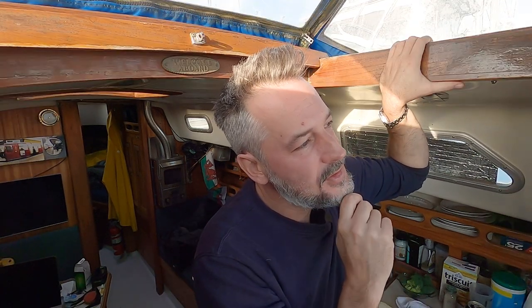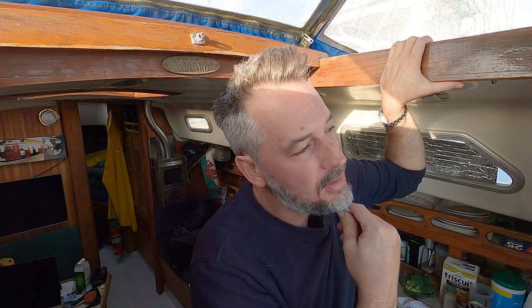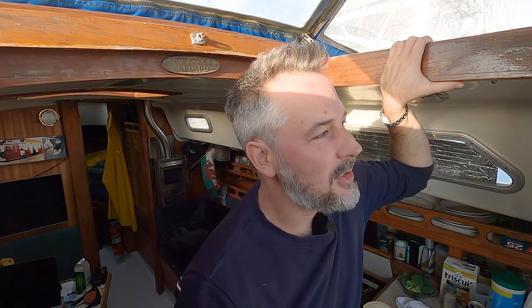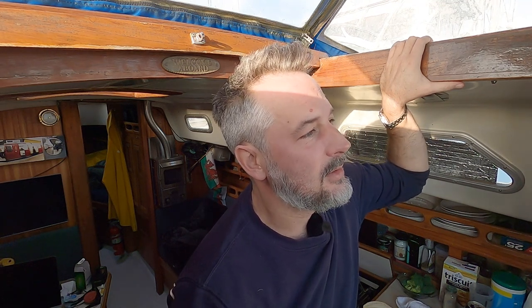As far as the boat is concerned — obviously I want to sail off into the sunset, be free, go wherever I want to go and live that life. That's what I want. But in order to get there I'm going to have to do a few things first, which is number one: learn how to sail. Like, learn how to be confident in my sailing and my decisions.